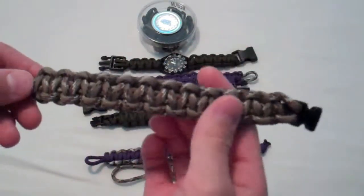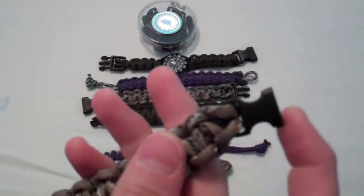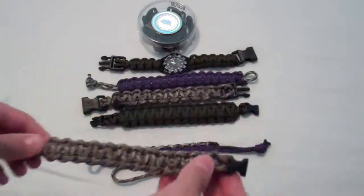Right here is my desert camo with the mini buckles. I like to use the mini buckles on it. Nice little one.